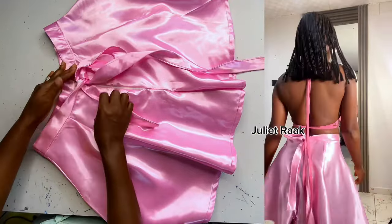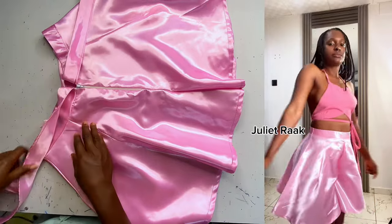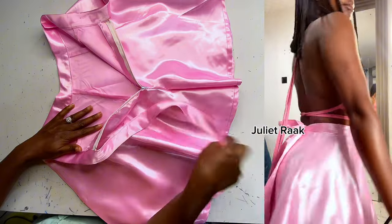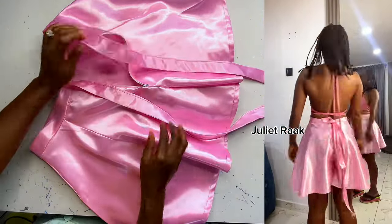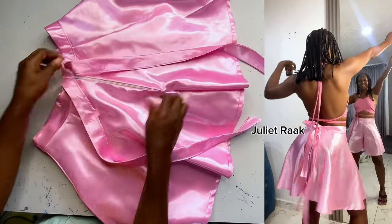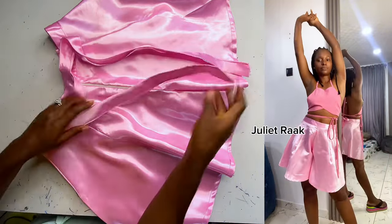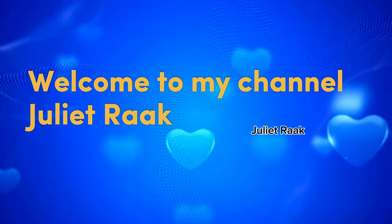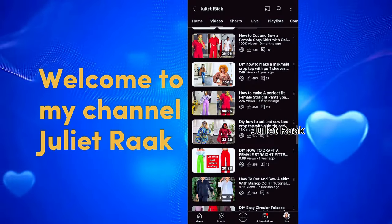The beautiful part about this flay short palazzo pants is the waistband I added — it's a unique waistband that I just love how it looks. This is a tutorial request from my WhatsApp group, so I'm going to be showing you how to draft the pattern, cut, and sew all in the same tutorial. Keep on watching to the end. I'm Chile Rag — welcome, whether you're new or a returning subscriber.